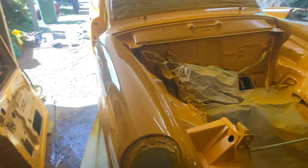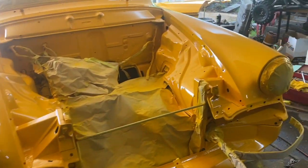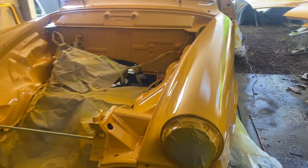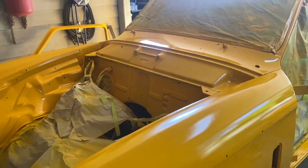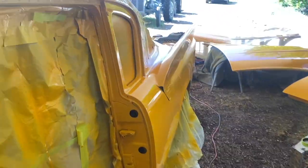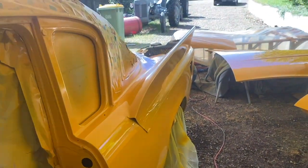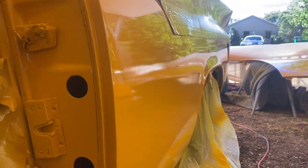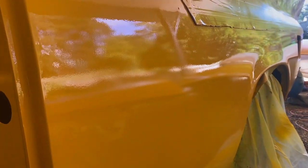So I decided to give the whole car a light wet sand with 800 grit. I didn't go very heavy, just took the surface off and removed any little nibs and bits of dust that had fallen in. I went over the whole car fairly quickly, and then the whole car could just have one light coat. I found that a really good way to do it, particularly painting fairly much outside, half undercover but sort of open.